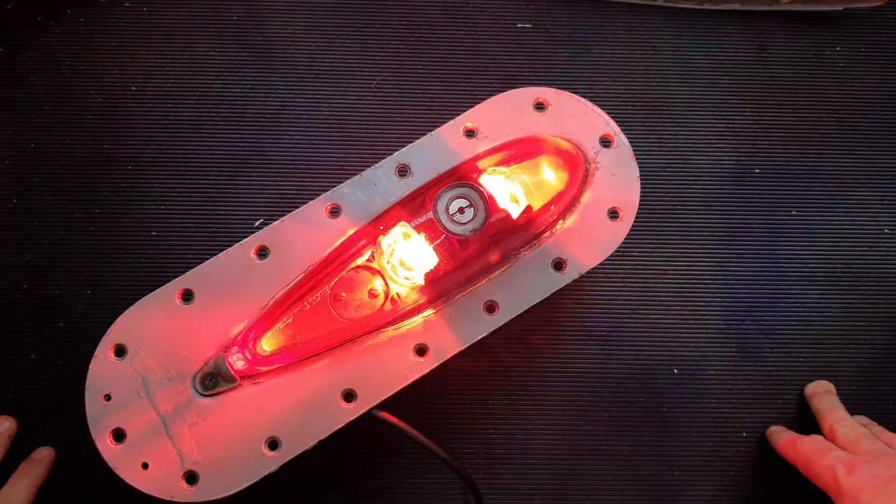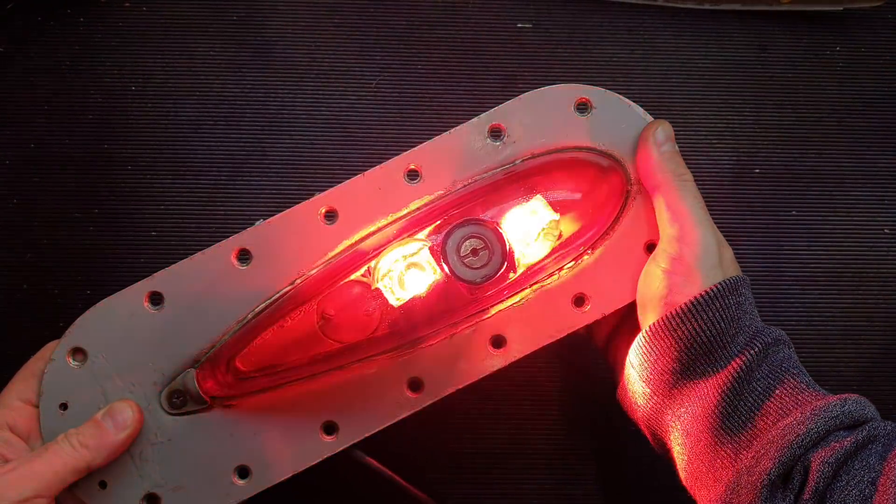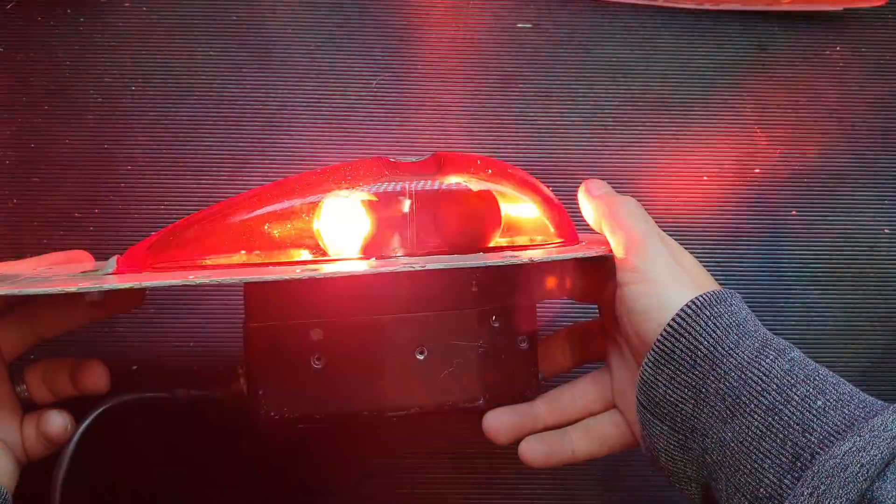Much in the same way as our computers back in the 50s and 60s were big cogs and chains and all that, to have a moving light we had to use cogs and gears and all that good stuff. And it results in actually quite a nice piece of equipment. I'll turn it on now.